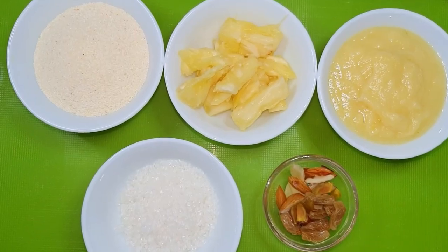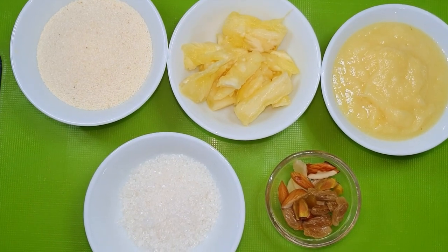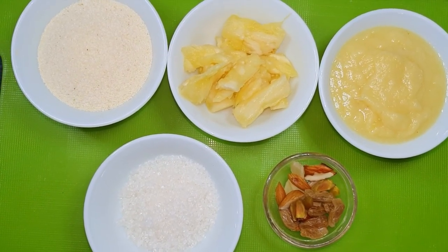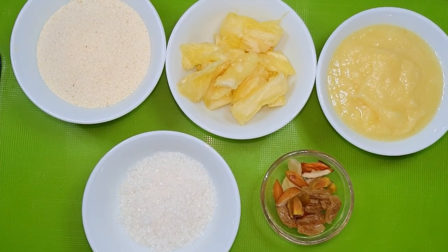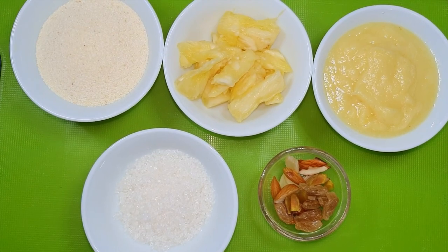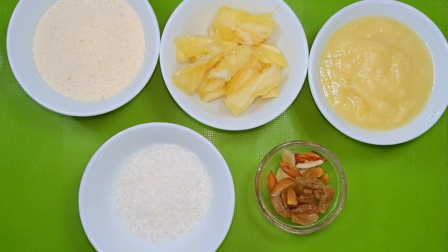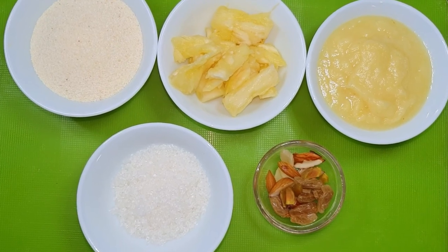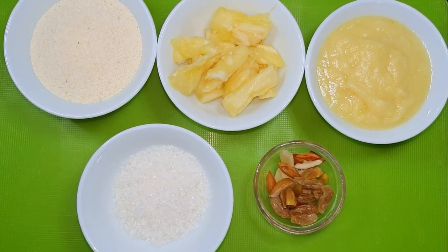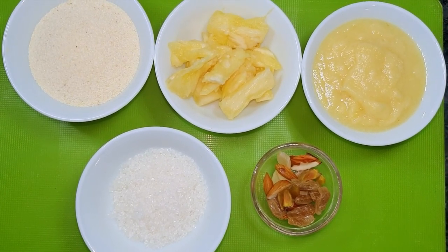For making pineapple halwa, I have taken a cup of suji and a half cup of chini — sugar can be adjusted to taste. I have chopped about 100 grams of pineapple and mashed it in the mixer. You can also take some dry fruits of your choice. We will use a half cup of ghee, starting with a little ghee first.